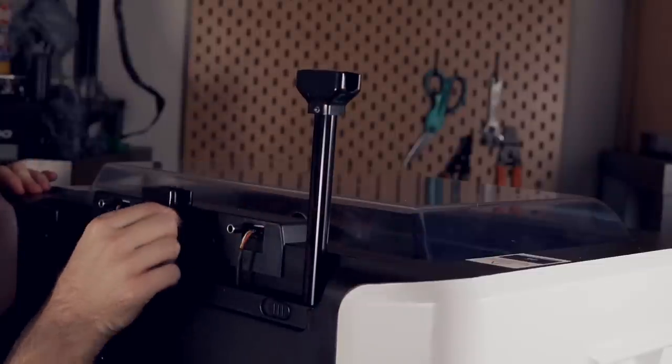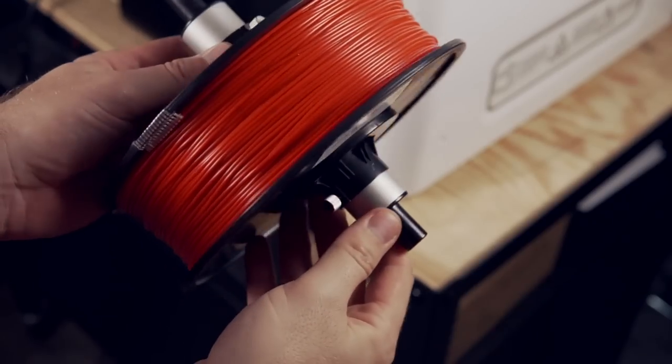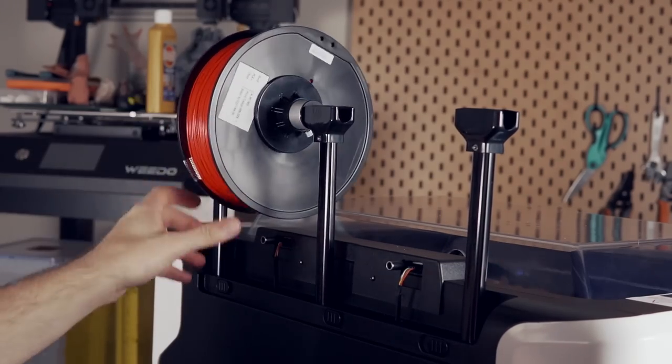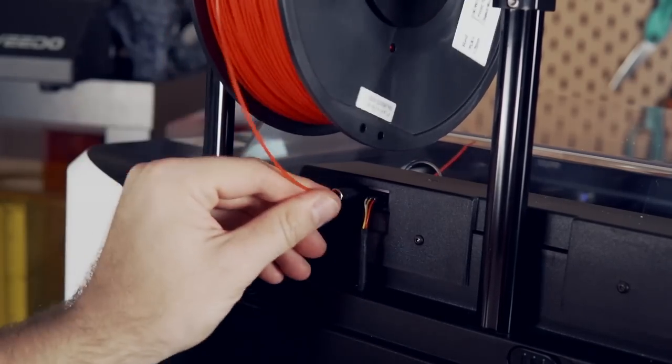There are two spool holders built into the back of the machine that I really like. They do take up a bit of additional depth, but given the size of the machine, they're positioned in a way that keeps them out of the way yet accessible. The filament feeds from the spool holders through a cavity on the top back of the machine, passing through the filament runout sensors. I noticed that once it passes through those sensors there's a bit of a pull or drag on the filament. It didn't cause issues in my printing, but lining it with PTFE would probably have been a better design choice.